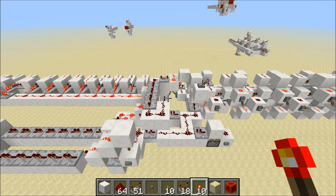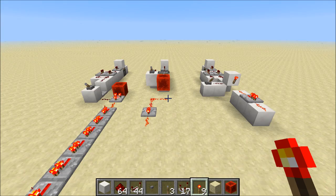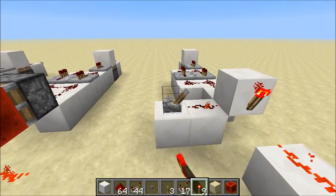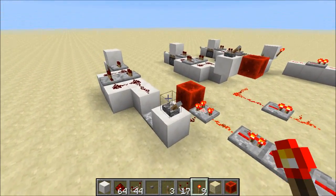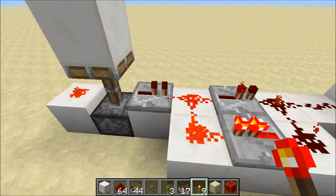First, I want to talk about the concept that allows all of this to be possible, because it's pretty cool. I'm calling it anti-burnout. I've set up three different inverters over here: a torch-based inverter, a piston-based inverter, and a comparator-based inverter, and we're going to see how each of these responds to one-tick pulses. We'll do that using a two-tick clock.